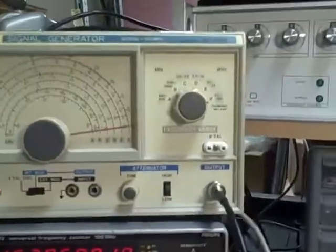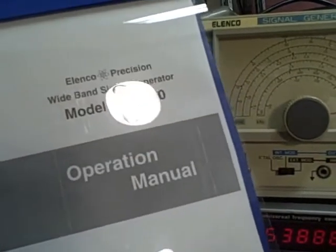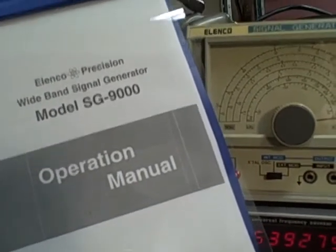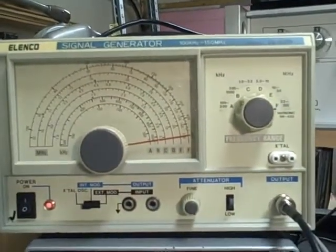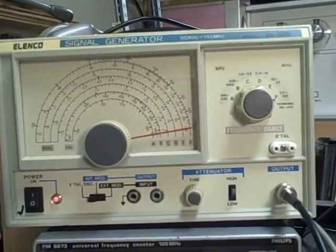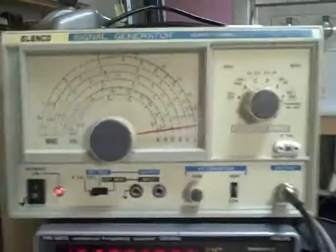It will come with a manual for the Elenco, which contains operating instructions, some circuitry theory, the circuit diagrams, and calibration techniques. I will also provide a general set of test leads — brand new, BNC type on one end and gator clips on the other. So you'll have a complete kit ready to go.